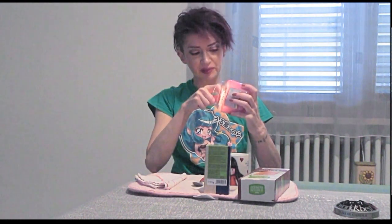Benvenuti a un nuovo mukbang, o una nuova colazione insieme. Stamattina voglio accendere anche la candela, questa di Yankee Candle Sweet Nothings che mi piace tantissimo e dà un tocco rilassante, per iniziare la mattina in modo rilassante senza correre, visto che dobbiamo correre tutto il giorno.